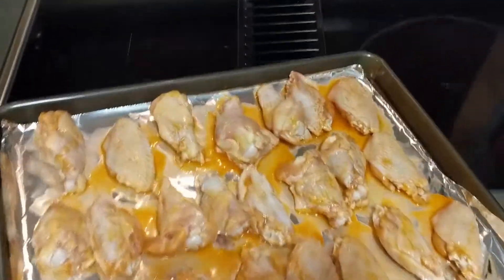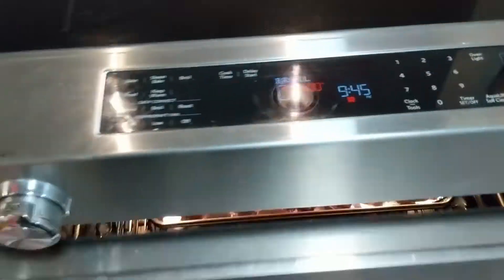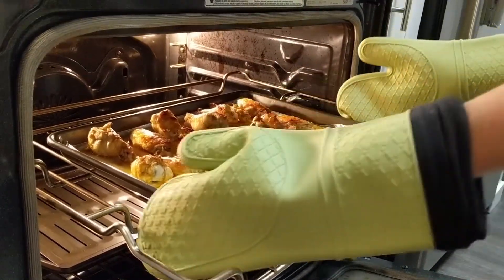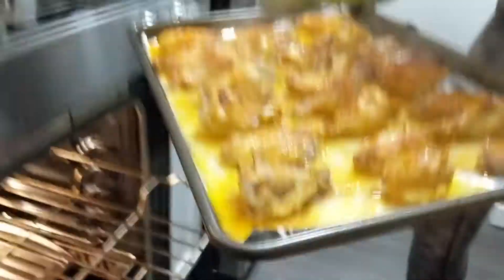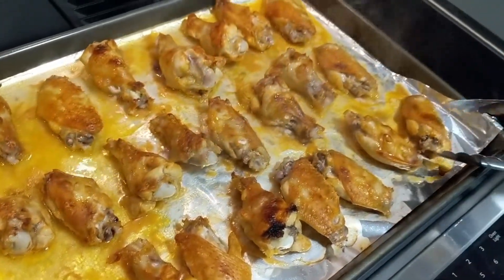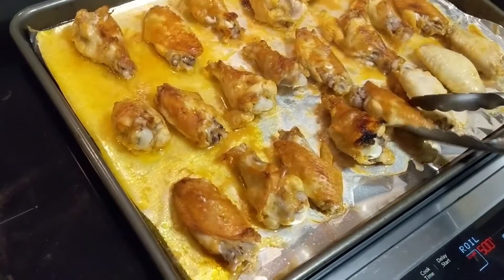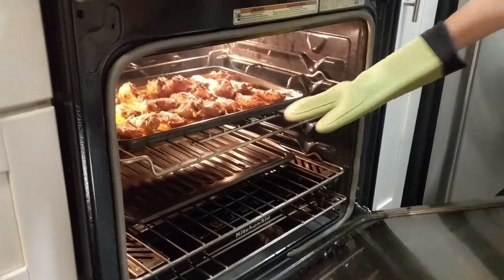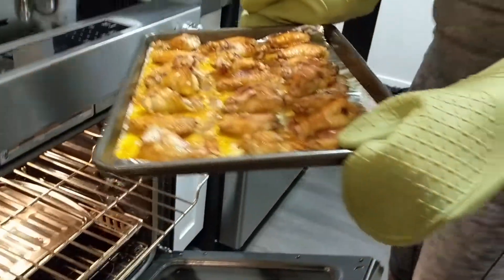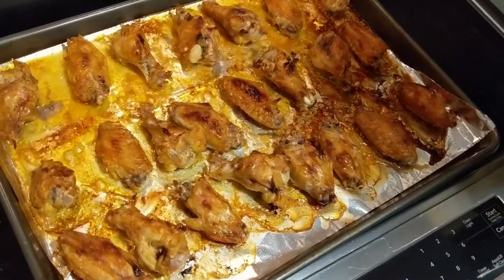These are ready to go in and we're going to set the timer for about ten minutes, then we will rotate them and get another ten minutes and be good to go. Ten minutes is up and we're going to take them out and turn them — you can already see they're looking real good. After another ten minutes in there — you can do ten to twelve — I can tell it's ready. It's browned and it has that nice crusty, golden glow to it. I think we're ready.